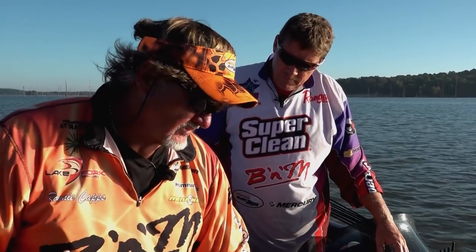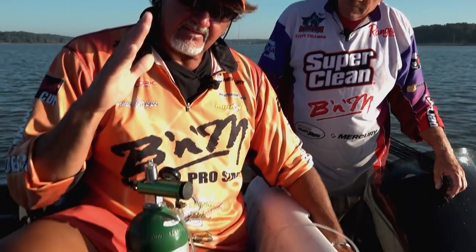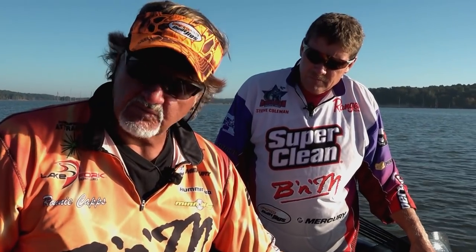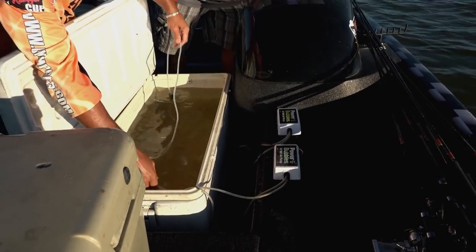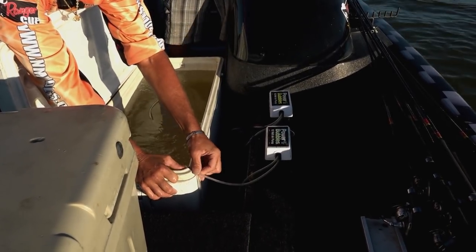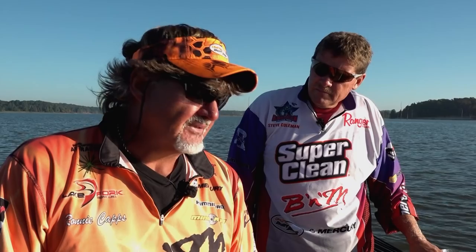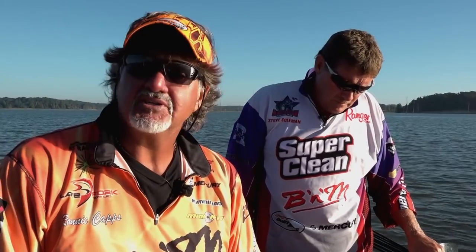The two other additions to the cooler are a medical bottle of oxygen with a pediatric regulator — we set that on 1/6th and leave it there all day long — plus a 12-volt bubble aerator. Those are the two air support systems we put in the cooler. That is our recipe for success in keeping fish alive. If you're a crappie fisherman, you definitely need to invest in oxygenation.